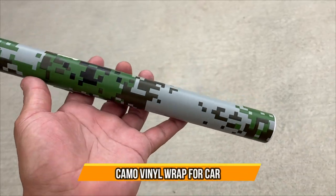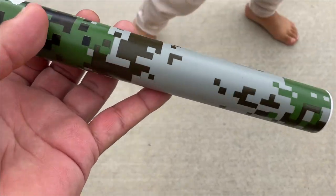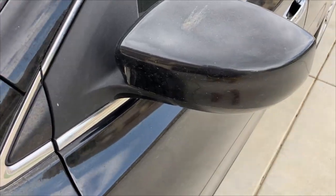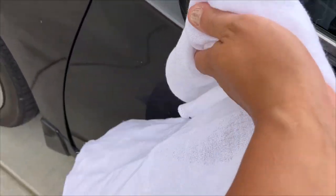I have this digital vinyl which I'm going to use on the mirrors of my car. I'm going to go ahead and clean this mirror up — just use this little cloth to get all the dust off so the vinyl can stick pretty well.